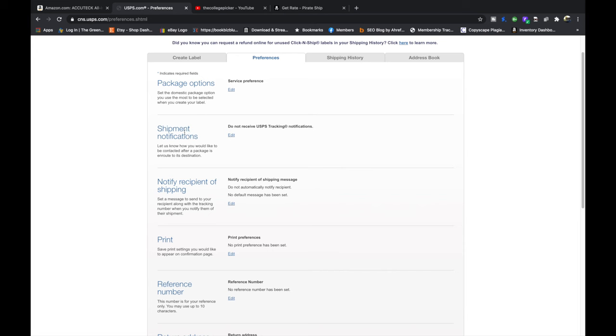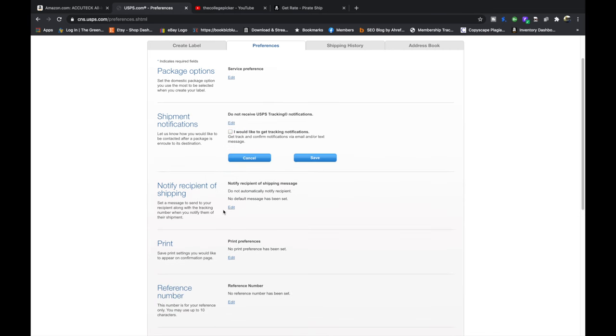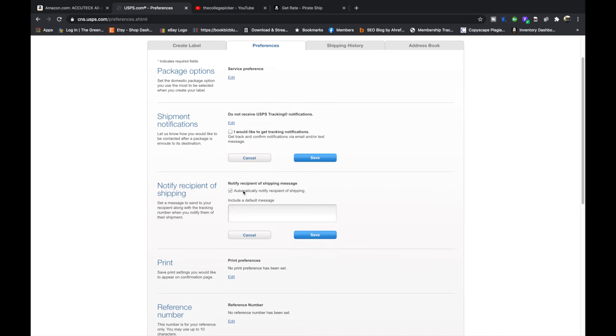Here are Shipment Notifications. Do you want USPS tracking notifications? For everything that you ship you can get email or text. You can check those boxes and hit save or turn them off if you don't want them. You can also choose whether to notify the recipient of shipping and include a default message like 'thank you.' It will send to their email if you have it filled out.